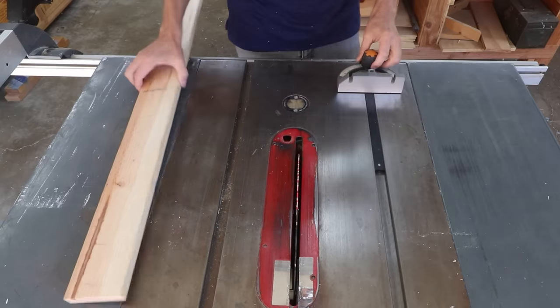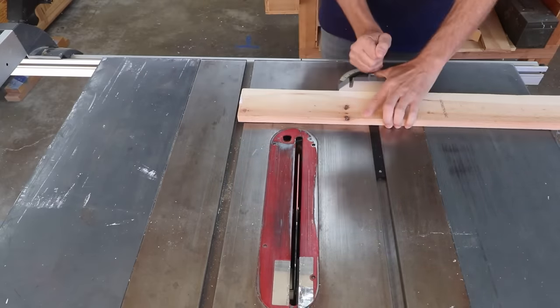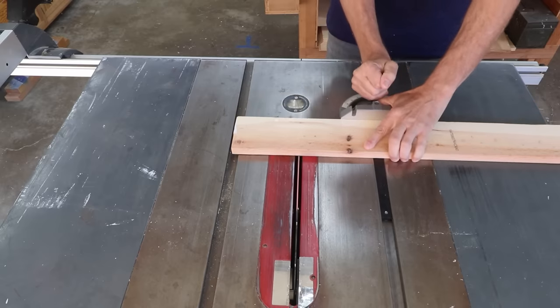Making a cross cut is simple. With your miter gauge in the miter slot, hold your workpiece firmly against the miter gauge and slowly feed it through the blade.